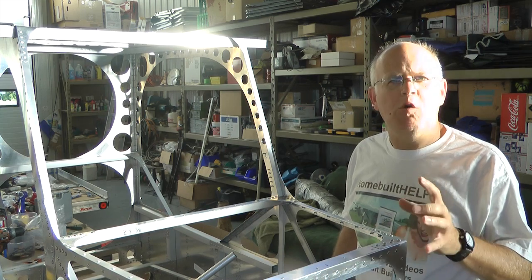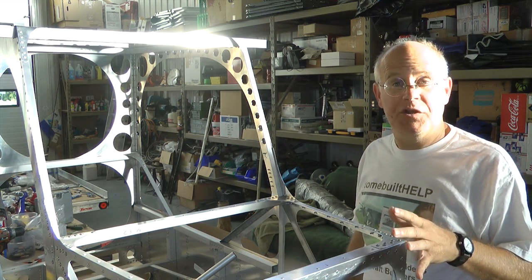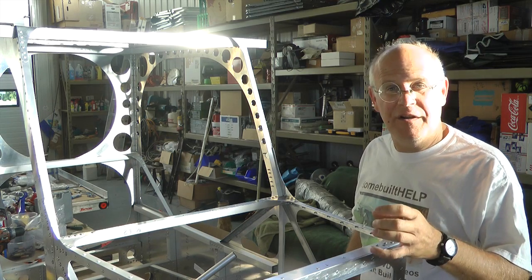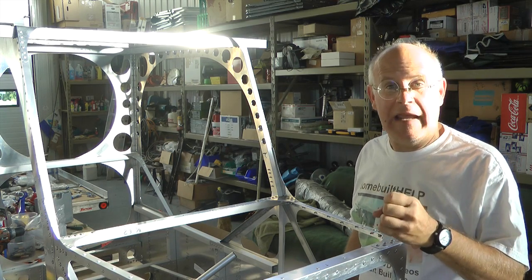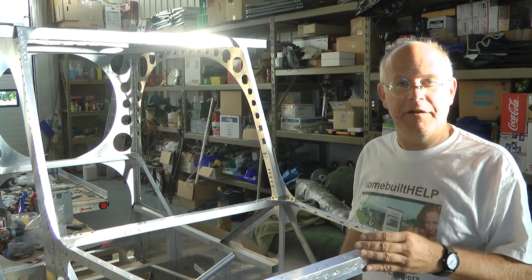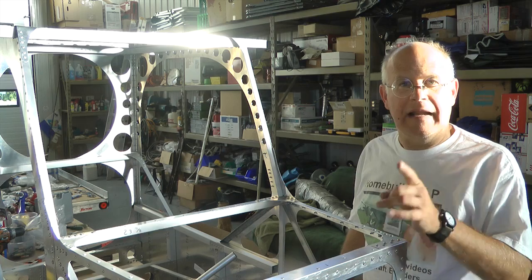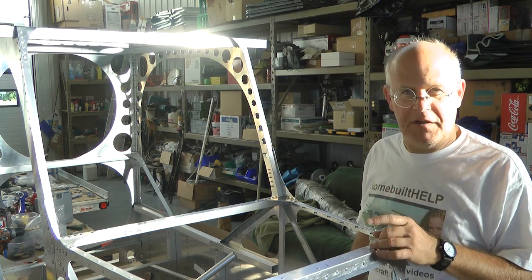I have a hunch that most of us builders are nowhere near accurate enough with our hands to the figures we should be applying to those little nuts and bolts. Let's look at how we are going to determine this.